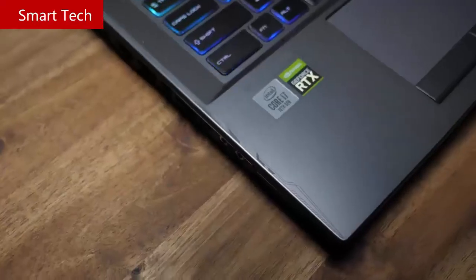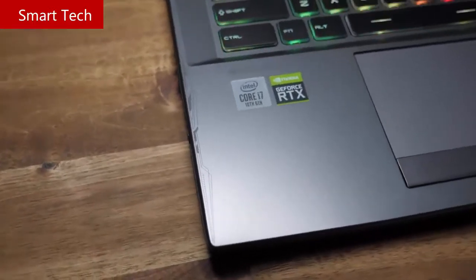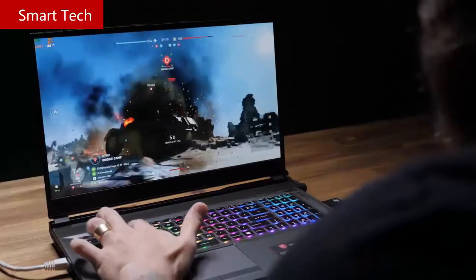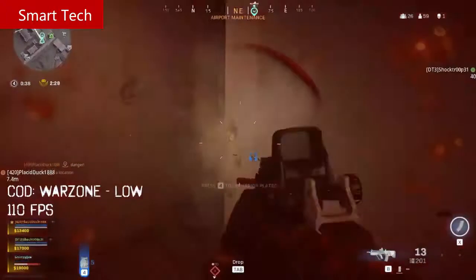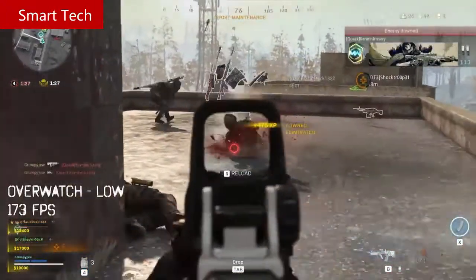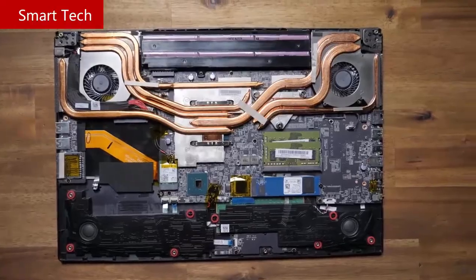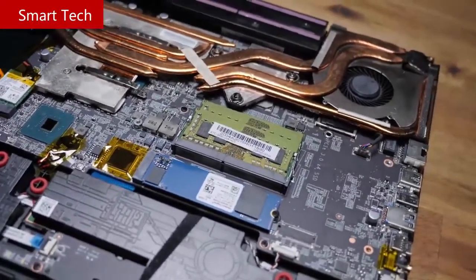For gaming performance, with Intel's 10th Gen Core i7-10750H, NVIDIA's RTX 2070, and 16GB of RAM, you'll be hitting triple-digit FPS in both AAA titles and competitive gaming, easily reaching and surpassing the display's refresh rate for lower input latency. MSI has also made upgrading a breeze with easy access to every component, including dual-channel RAM, NVMe SSD, wireless card, battery, and fans for cleaning.